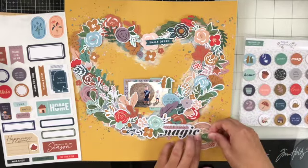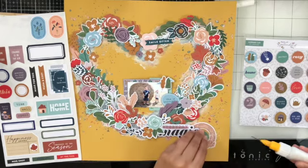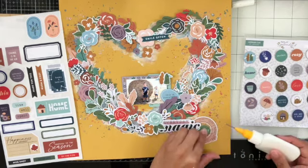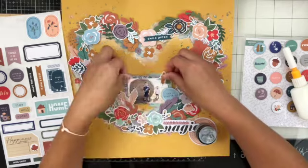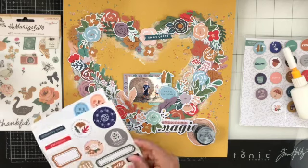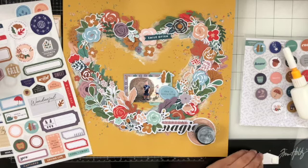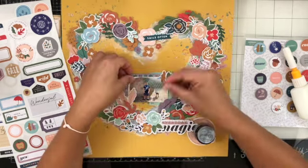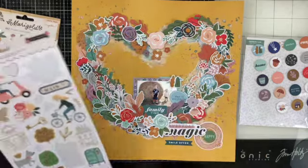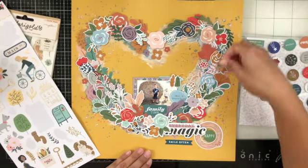I added that frame ephemera piece, some tangled thread, and I'm pulling in some chipboard flare to adhere down. The wreath is done and I'm just adding a few extra elements — I have it sped up at this point so the video wouldn't be too long. I'm looking for something to fill in that little empty space, so I chose a sticker that says 'family time,' added some foam tape on top to pop it up, and it nestled perfectly in that area. I like to tuck things here and there and find perfect spots.